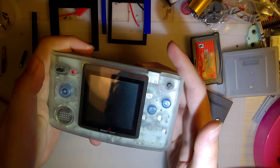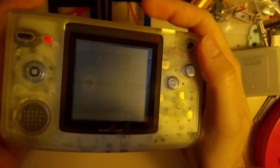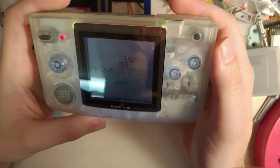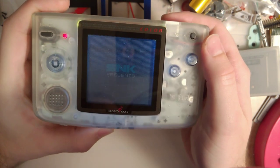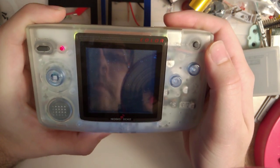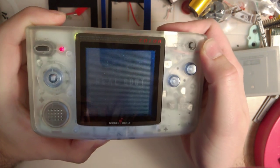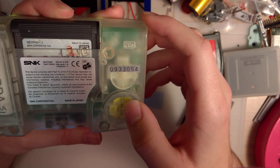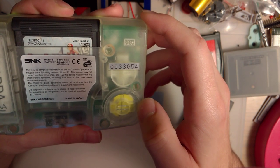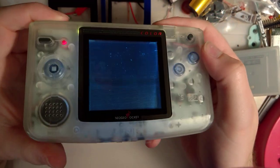There are batteries in it. For those who are unaware, this is a Neo Geo Pocket Color, specifically the color version. This is basically one of the Game Boy's competitors back in — I don't know when the hell this thing came out. Late 1990s, I think. Either way, it's super cool.